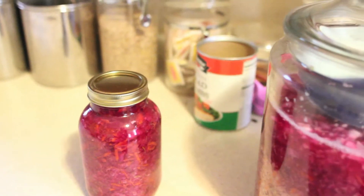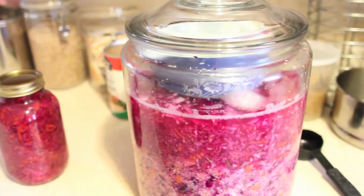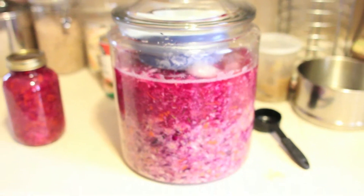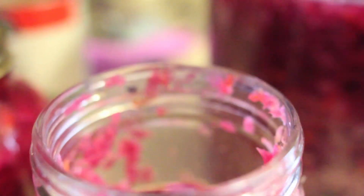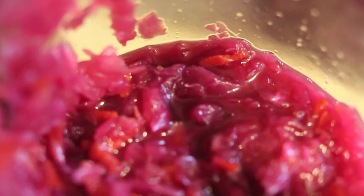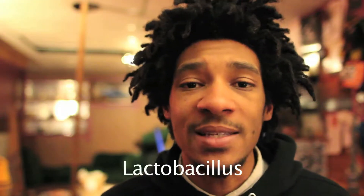If you don't know what sauerkraut is, it's fermented cabbage — shredded cabbage that has been fermented. The word sauerkraut actually means sour cabbage in German, but the Chinese have been making this stuff for thousands of years, over 2,000 years, and it was introduced into Europe a thousand years later and now it's like a huge part of European cuisine.